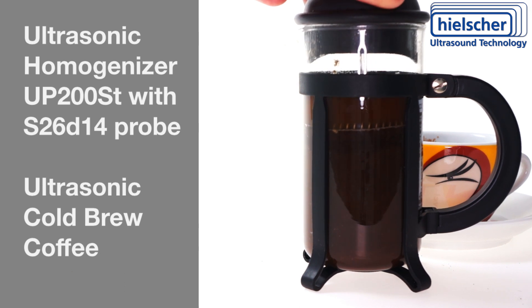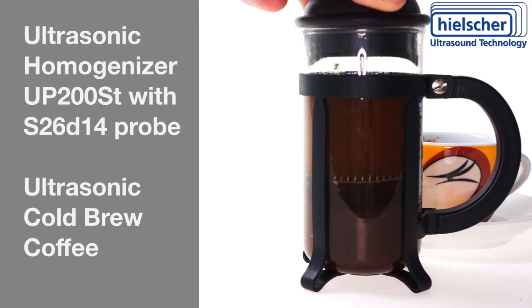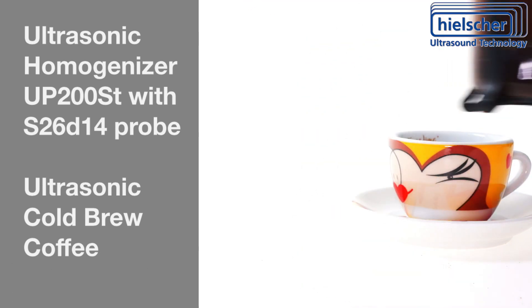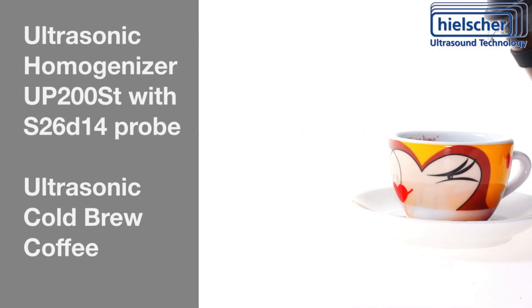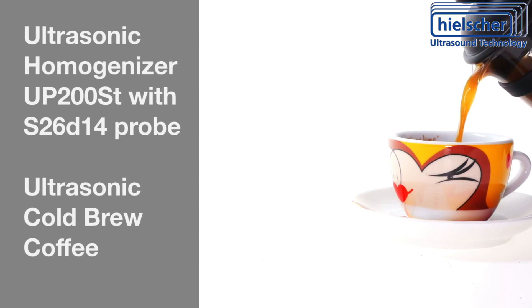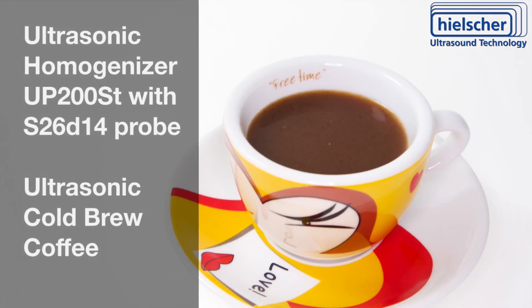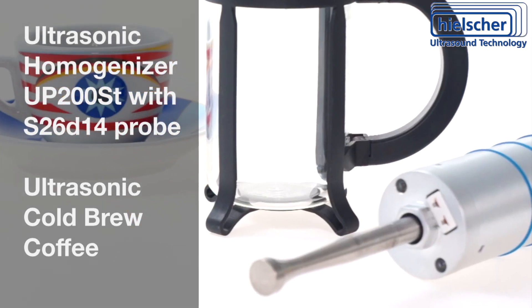Then use the French press to filter your coffee. We at Hielscher will be glad to work with you on your non-thermal extraction needs such as cold brew coffee. Please contact us for more information.